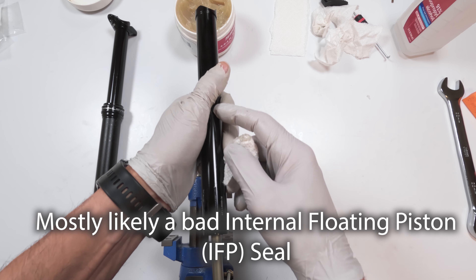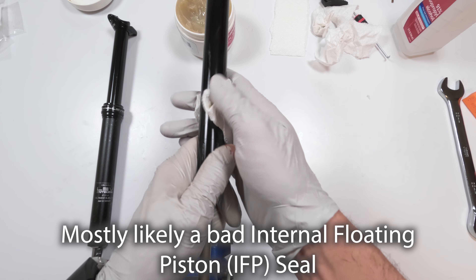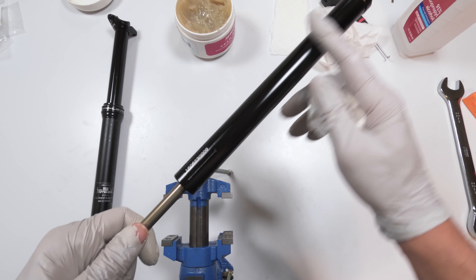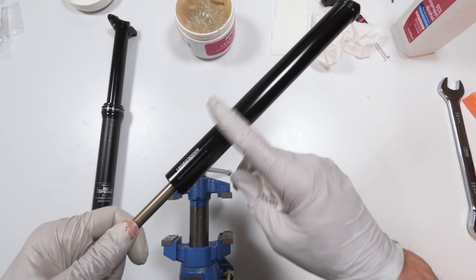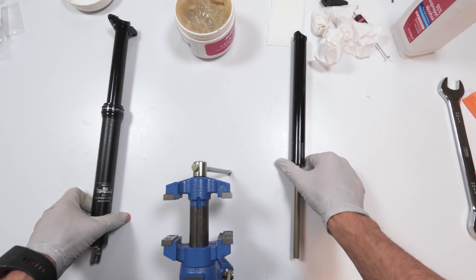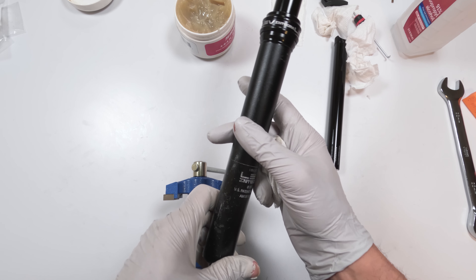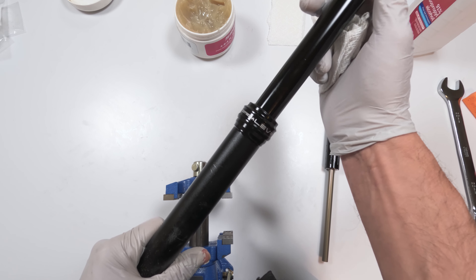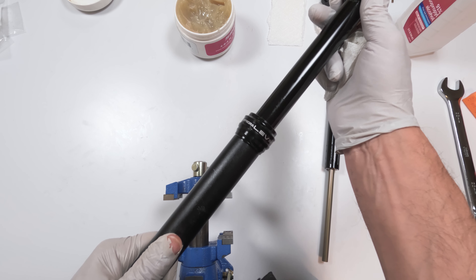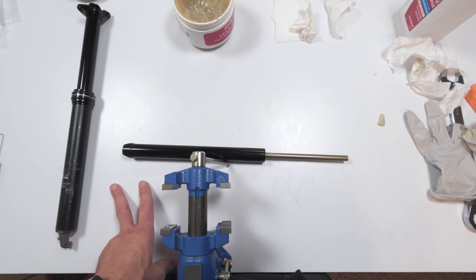If it sags and it's not leaking, that means you have a bad seal — most likely the piston seal, or the floating piston seal that separates the air and the oil. So we will be servicing that. Hopefully for all you guys out there who have never serviced a KS Integra, this helps you out — it should save you a couple of bucks. Not a hard job; just take your time doing it. If you have any questions, put them in the comments below. If you like the video, press like. Hope everybody is doing well and looking forward to the next video. Have a great day, take care, bye.